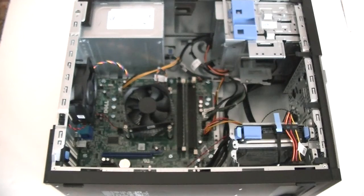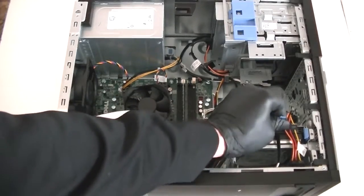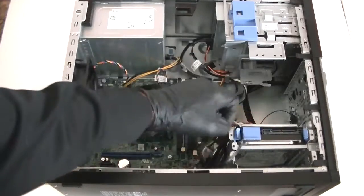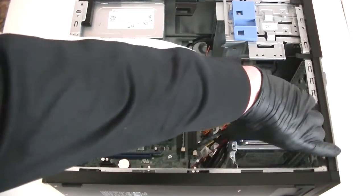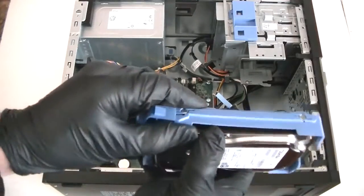Now we're going to remove the hard drive. You can upgrade with either a hard drive or a solid state drive — solid state drive is faster, I recommend it. Here's the hard drive caddy removed.